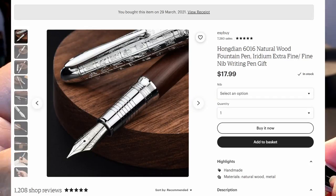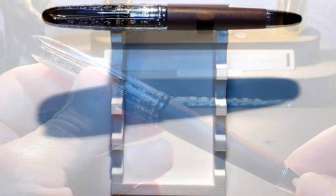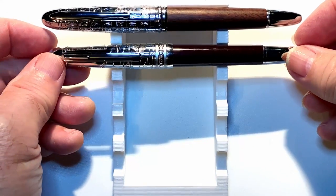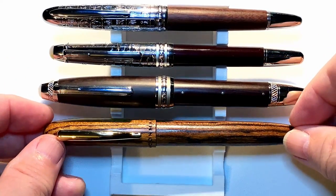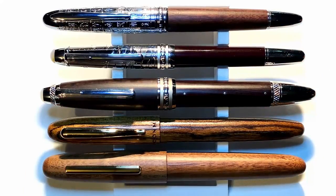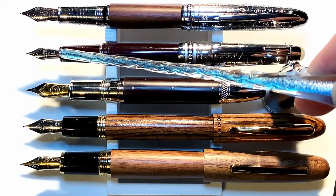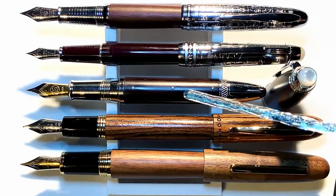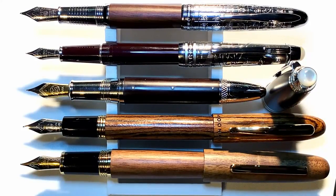Now let's look at some size comparisons. Here is the Hongdian 6016 with a Moon Man P135, a Moonblanc M1000, a Moon Man M6, and the Jinhao 9056 — both unposted and posted. They're all number six size steel nibs, except for the P135 which is a number five size steel nib. The Moon Man M1000 doesn't post. Now let's look at some measurements, and I'll be back with a writing sample.